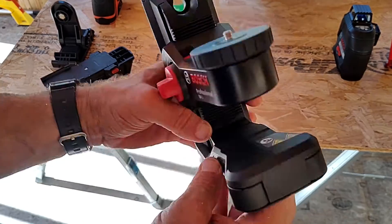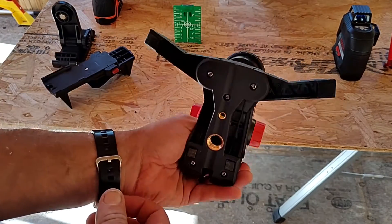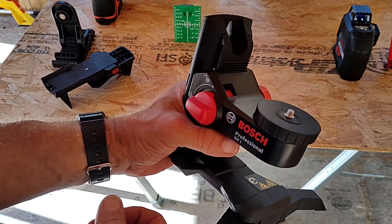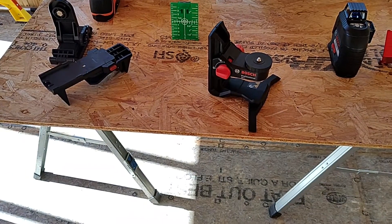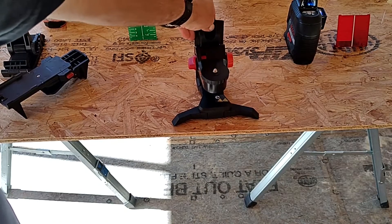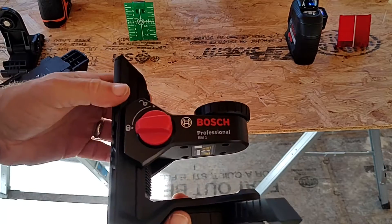The nice thing about the Bosch stand that the Dovo stand doesn't have are legs that you can flange out so it has more of a tripod stance when you're putting it on a table, making it a little bit more stable. It's a nice extra feature and it might come in handy. But at the end of the day, the laser is self-leveling, so as long as it's not on something that's completely teetering, it should be fine either way.